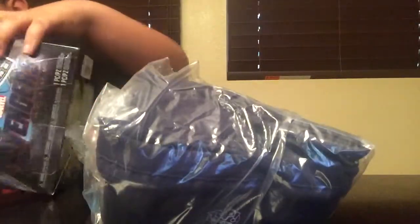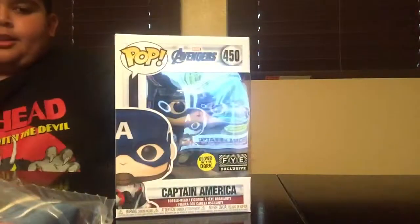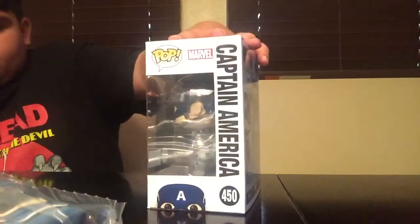Let's open it. We'll see what's in there. There's a T-shirt that has a mirror on it — okay, we're not going to open it. And then there's a pop. There is the FYE exclusive Captain America. He looks super cool.